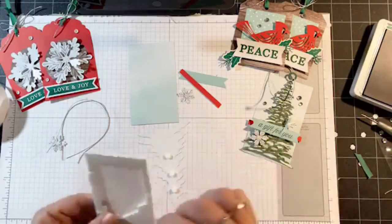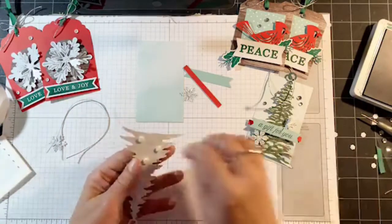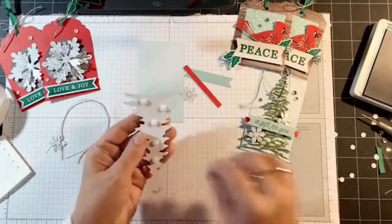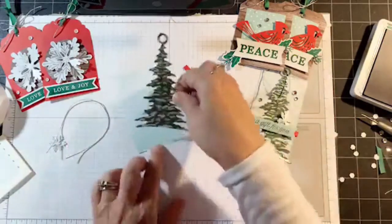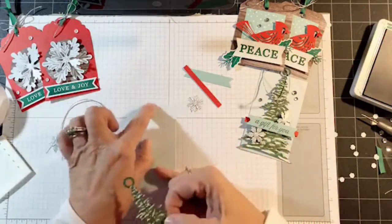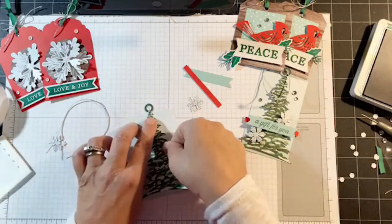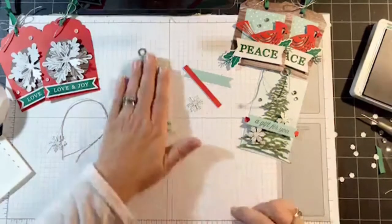Now I'm going to add dimensionals to my tree. This is another pretty easy one. This tree is so pretty — it's got a lot of detail to it. I wanted to make sure the top of the tag was even with where the circle ends. There's my tree.